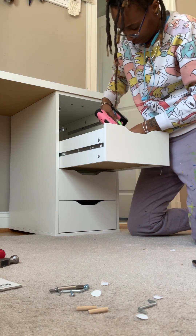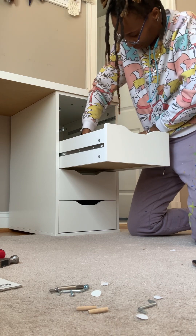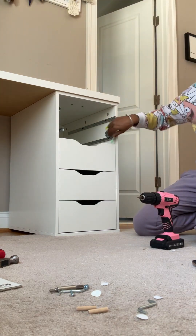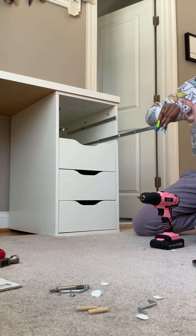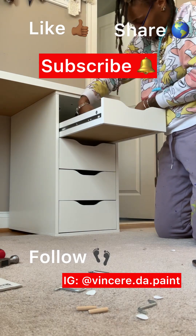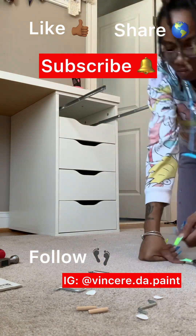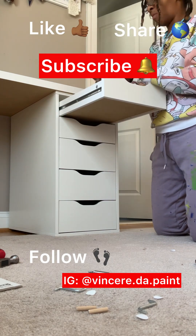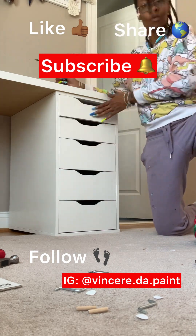If you liked this video, be sure to like, subscribe, and share. Leave a comment if it helped you — or if it didn't. We finished all our drawers and there you have it — an Alex leg captain desk. Enjoy!